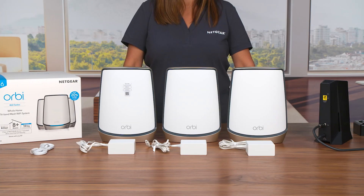We are here today to show you how to set up your Orbi 860 Series Tri-Band Wi-Fi 6 Mesh System. Let's get started.